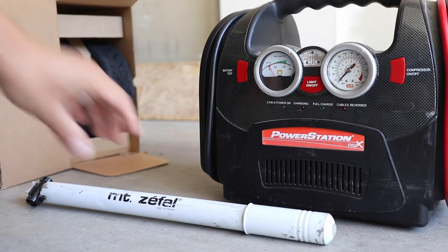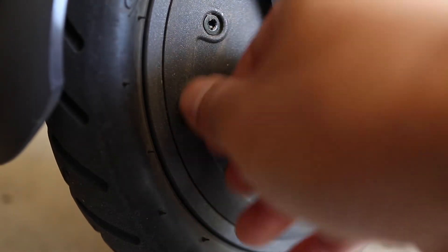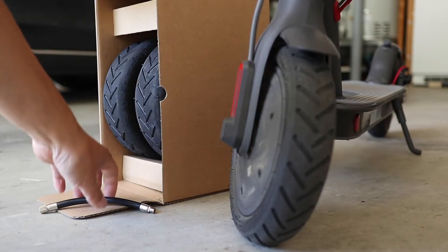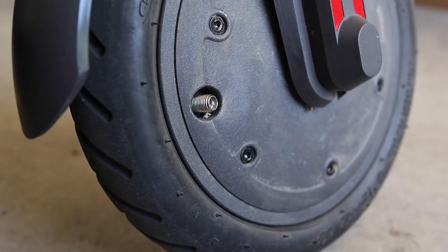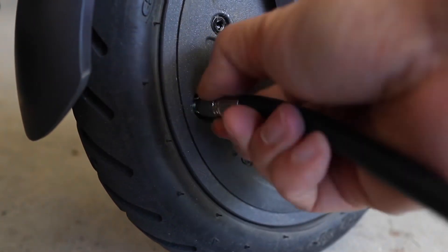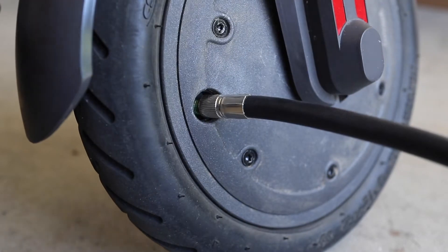You can use an electric pump or a regular manual bike pump. Starting at the front tire, unscrew the valve cap. Because the air valve is embedded inside the wheel, you'll have to use the valve extender that came with the scooter. I suggest connecting the extender to the pump first, and then screwing it onto the valve. You pretty much have to have this extender to fill up the front tire. If you happen to have lost this part, I have one listed in the description to make it easy for you to find a replacement.